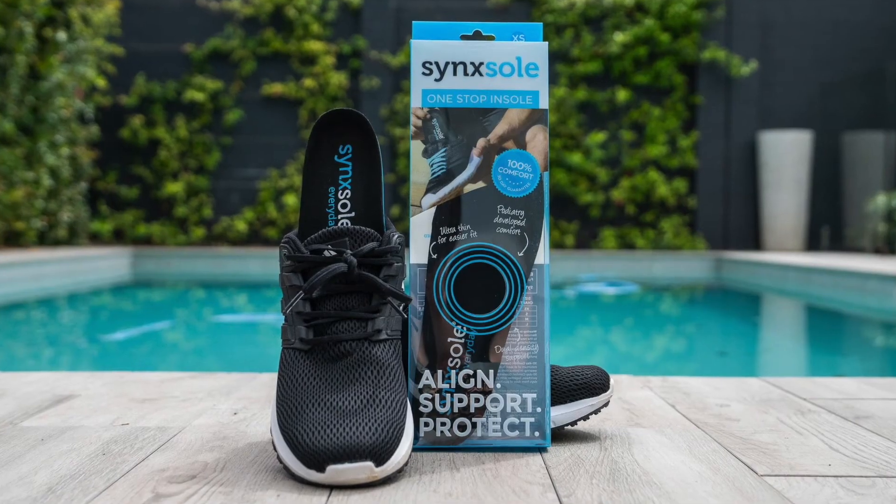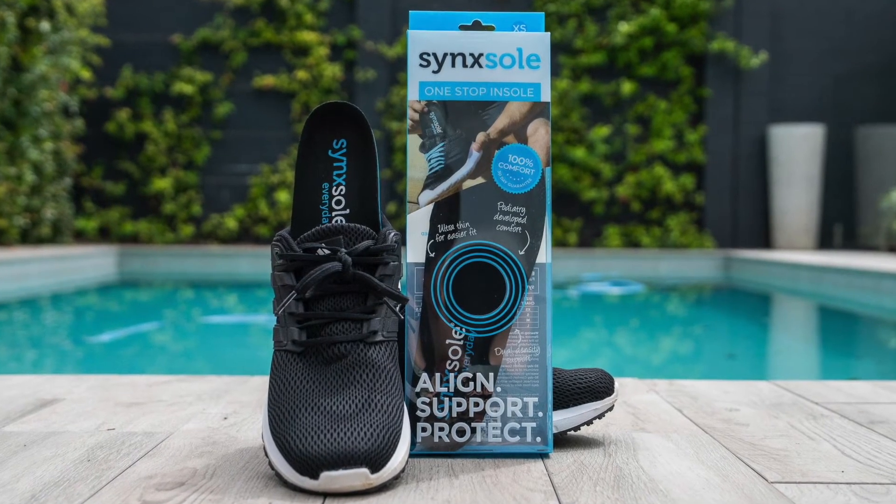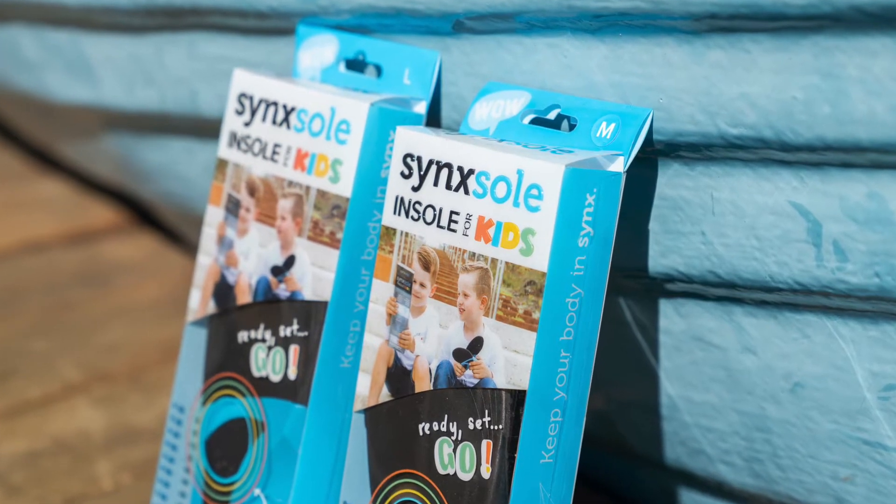If anyone needs any support, our SyncSol Everyday Insoles fit really well inside AFL boots. Even the kids' ones — the SyncSol Kids also fit extremely well inside — just offering a little bit of extra support through that arch area and making sure the body is well aligned, which is also really important.